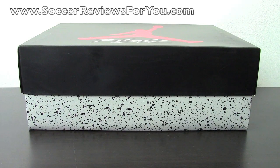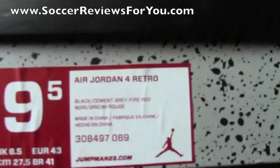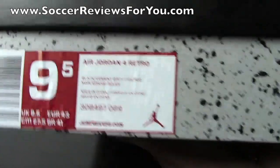Hey guys, Josh from SoccerReviews4U.com, bringing you my review plus on-feet video of the Air Jordan Bread 4s. I'll read you guys the label here on the box. It reads Air Jordan 4 Retro, colorway is black, cement gray, and fire red, and the size is 9.5 US.